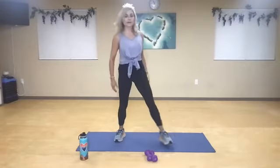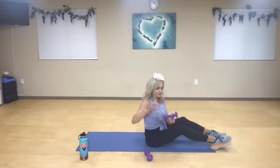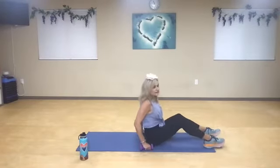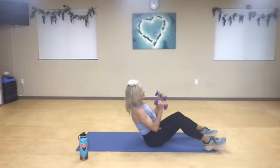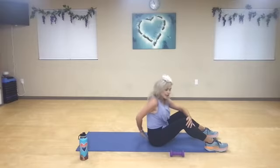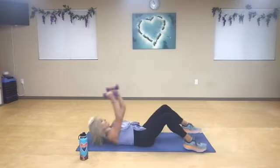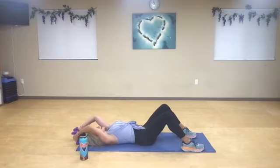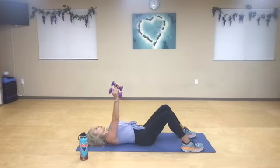Now we're hitting the ground here, you guys. You're going to hold on to your weights if you feel comfortable with them. If you have a hard time coming up for this first move, I would sink back just as far as I can and then reach and then come back in. Maybe tuck a pillow or something behind my back.